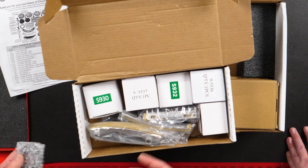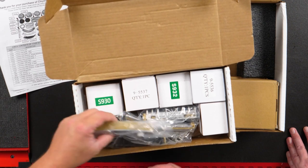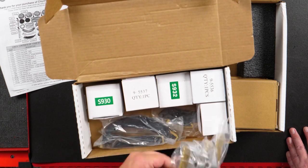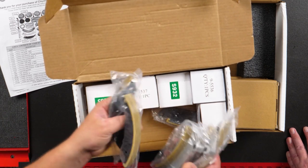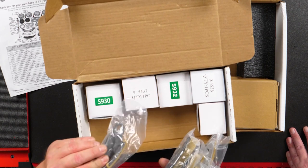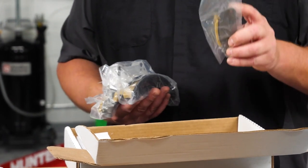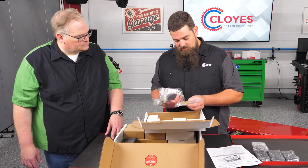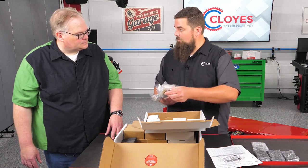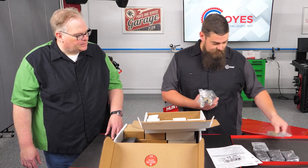You get a new crank sprocket, and everything is packed so it stays nice and protected in the box. For your guides, you're going to have two secondary guides on each bank, and then a couple of primary guides as well, including the one for the oil pump. On this oil pump guide, you really don't want to disturb the bolts for the oil pump because they are torqued in sequence. We actually recommend to just take the nylon guide off of this bracket and install it onto the bracket on your vehicle, unless you're changing the oil pump, and then you can retorque with the new guide.